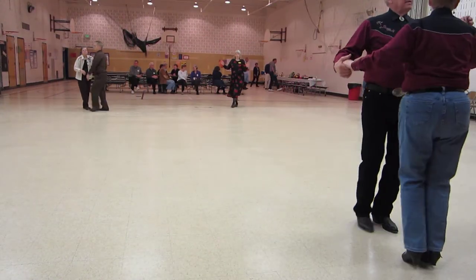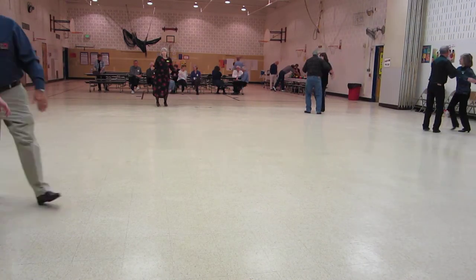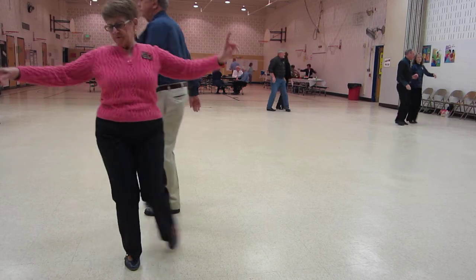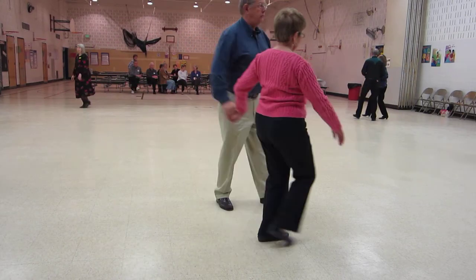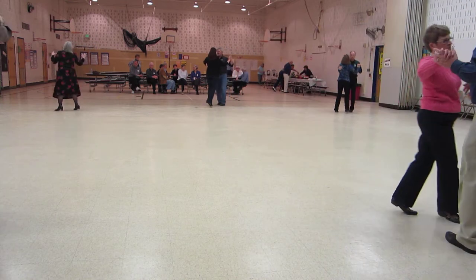Through face close, the butterfly waltz away and together, solo turn in six, to open forward and point, spin maneuver, two right turns to line of dance.